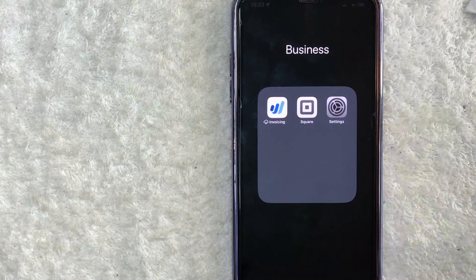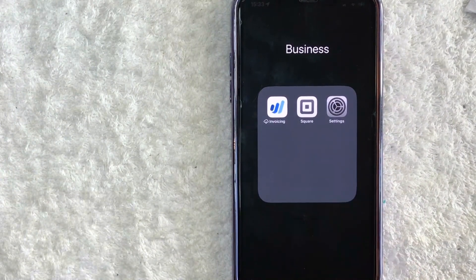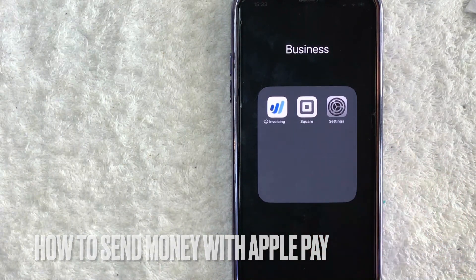Hey, welcome back guys. So today on this video we are talking about Apple Pay and more specifically I'm going to quickly answer a question I've been getting a lot recently, and that is: how do you send money with Apple Pay? So let's go ahead and talk about this.